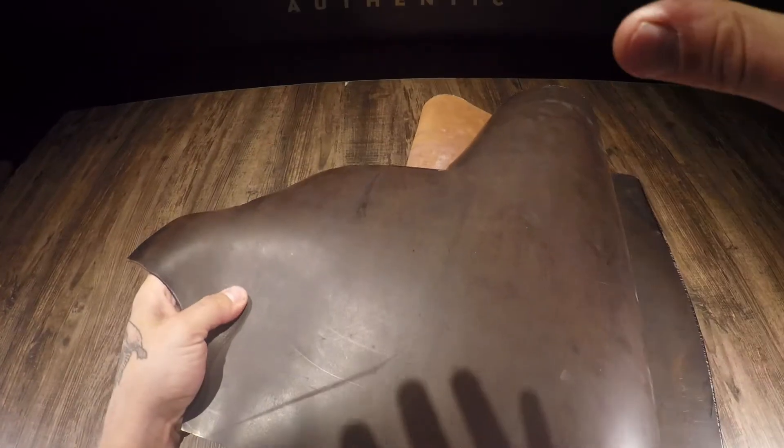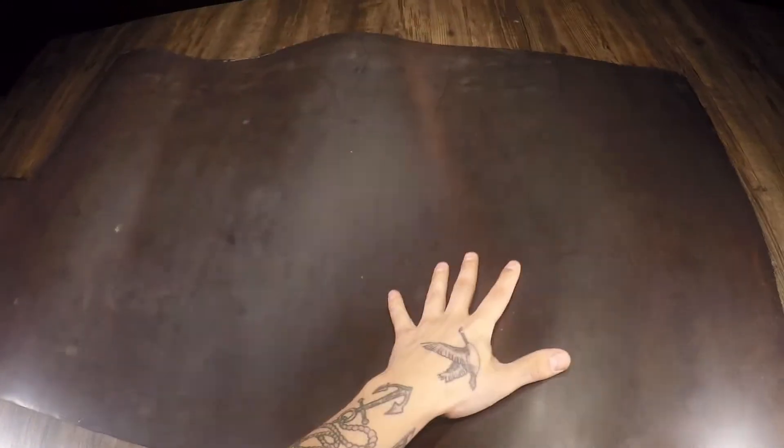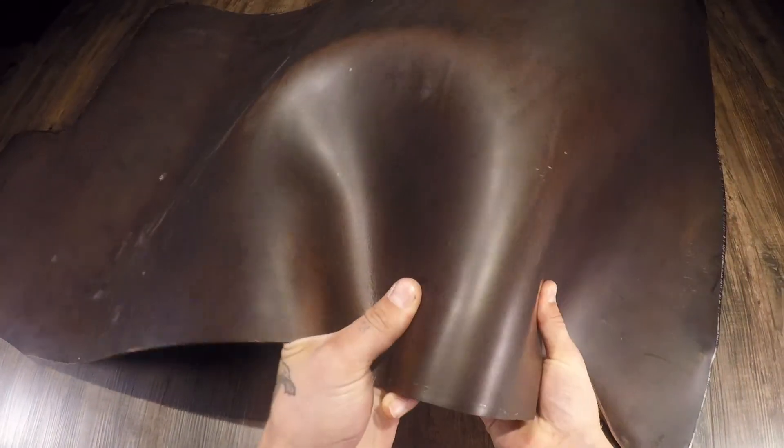These cuts are double shoulders, so if you were to pick up one of these it's actually really good for belts especially — that would be the number one thing I would use this for personally. You can also use this for knife sheaths, scabbards, holsters, a journal cover, a messenger bag — anything that you would think you want to throw an eight to nine ounce firm tempered vegetable tan leather at. This will definitely do the trick.